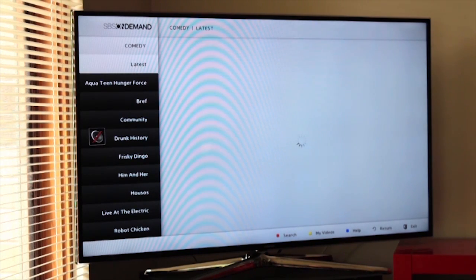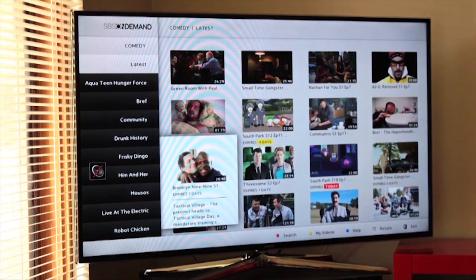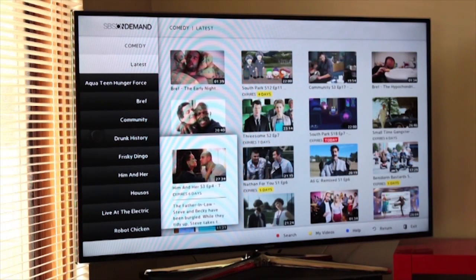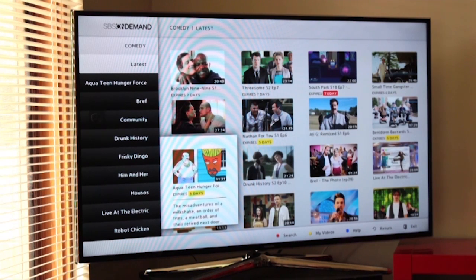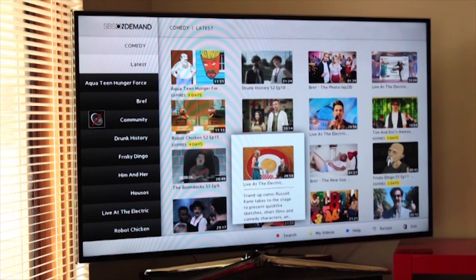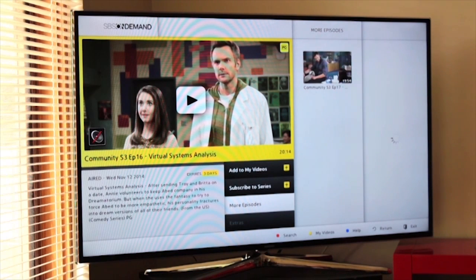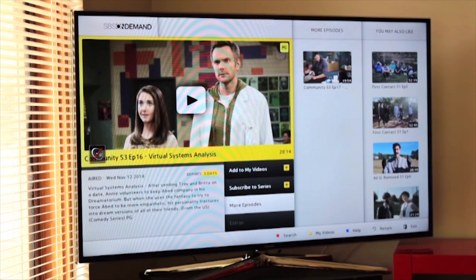My very favorite show on SBS2 at the moment — as soon as it pops up, there we go. You can go through every single show — with SBS on demand, obviously, all of their shows that they've got on the channel are available for you. I'm going to go down to Community. Bear in mind, this is only one service — that previous page had all the various services you can get. And now I can watch my favorite show, which in this case happens to be Community, because I like that particular comedy show. Yeah, me too.